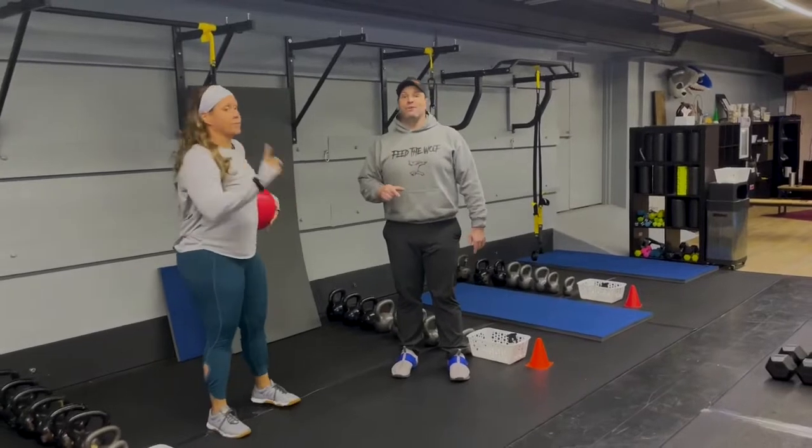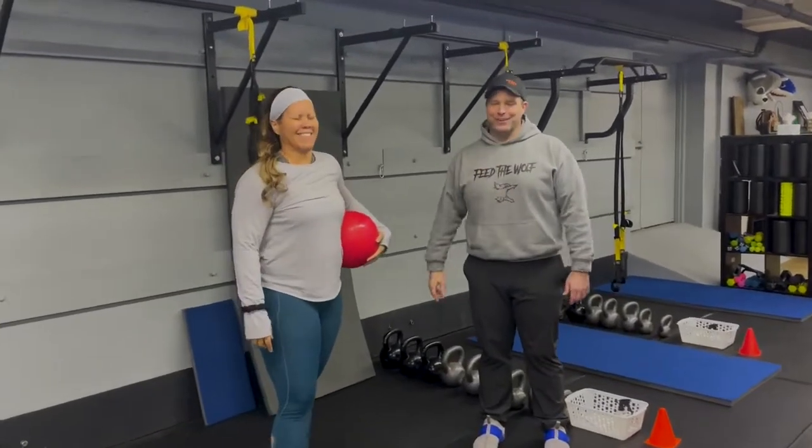That's our tip. We will have a group finisher for you after that. That's our Tabata workout for you this week — great job everybody!